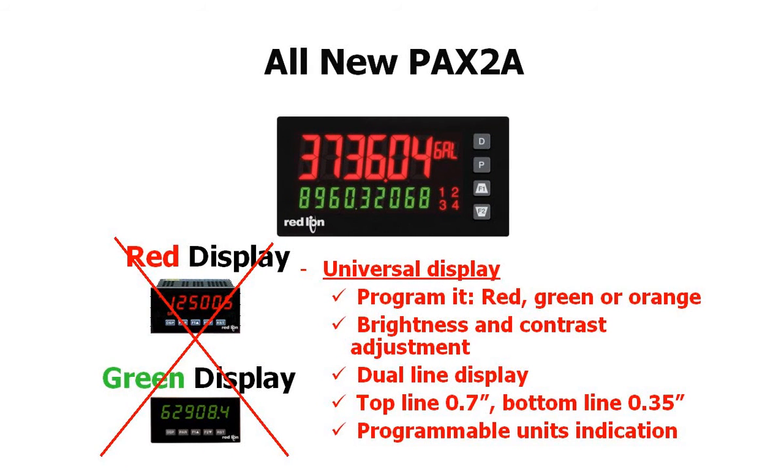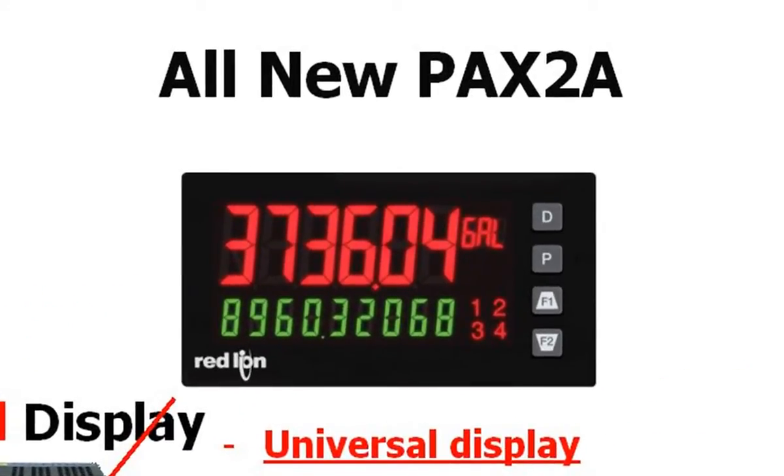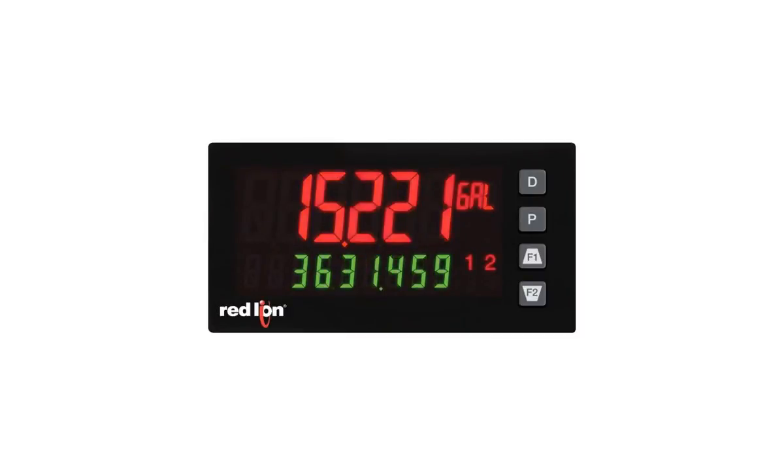One of the standout features of the PAX 2A is its dual-line, tri-color display. It gives you two lines of user programmable information with a 0.7-inch six-digit top line and a 0.35-inch bottom line of up to nine digits, which makes it great for totalizer applications. Most competitors only give you six-digit totalizers. It has a programmable units indicator, and the display can be programmed to indicate in green, orange, or red. The unit can be programmed to change display colors automatically when set points are reached, giving the user a quick at-a-glance visual that conditions have changed.